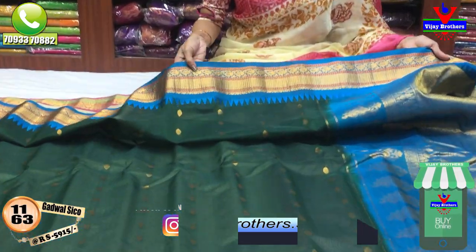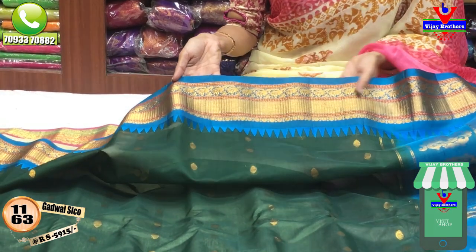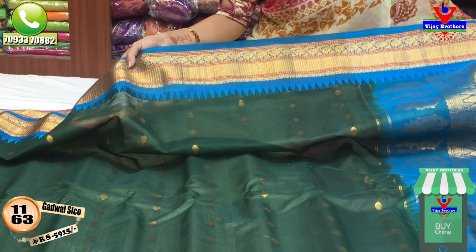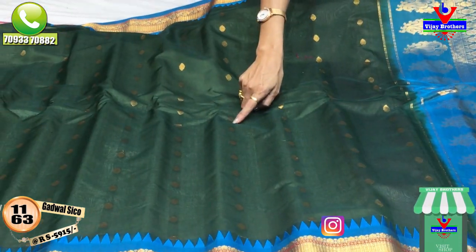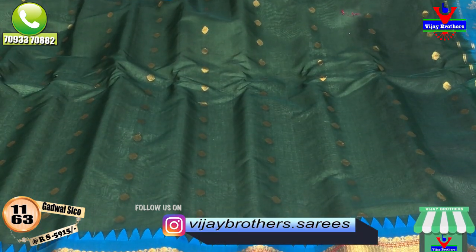This material is a soft material. I have a temple design for you. This material costs 5,915 rupees. You can use this material. This material has a small design for you.